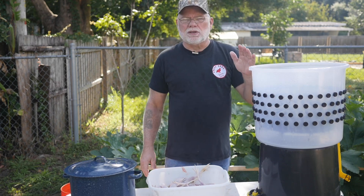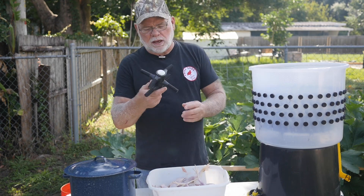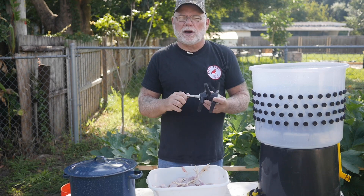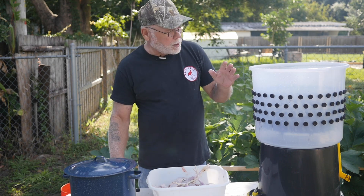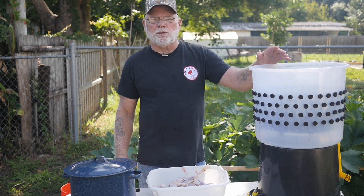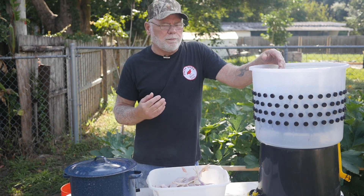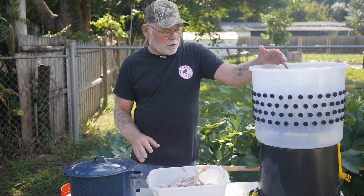I want to thank HatchingTime.com for sending me that. They also threw in a drill attachment plucker, which I am going to give that a try and see how well that does. But all in all, I'm very satisfied with this plucker and I think it's going to help me be a little bit more efficient when I'm cleaning birds.